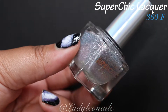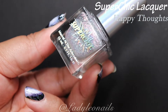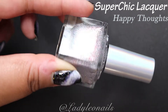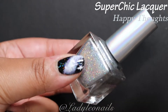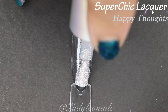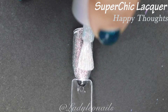Now we're getting into the effects polishes. We're going to start with Happy Thoughts — I think this is from their Peter Pan collection, themed around Neverland. This one is a silver holo that has a really unique, faint shift to a magenta color. This one reminds me of a polish I own from ILNP, but this one has a lot more holo in it — a lot more glitter.